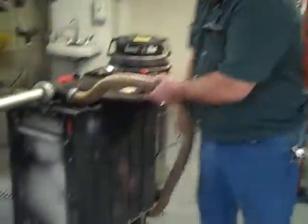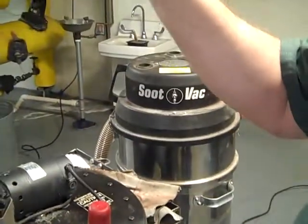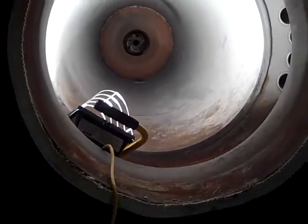And as you clean it, the vacuum pulls the soot out and into this canister. And that's it — then you're done with that part of it. And when you're done with that, we'll send you in down 15 feet inside of there.